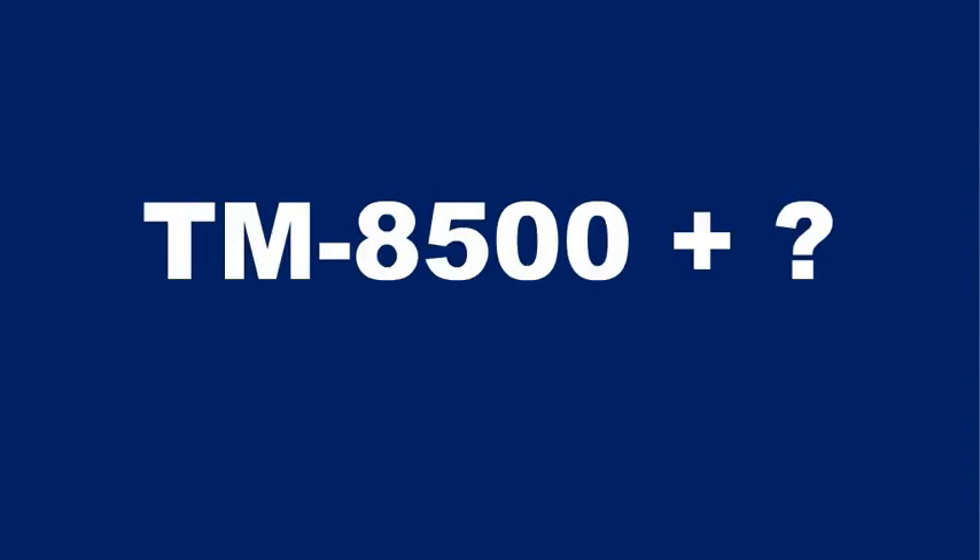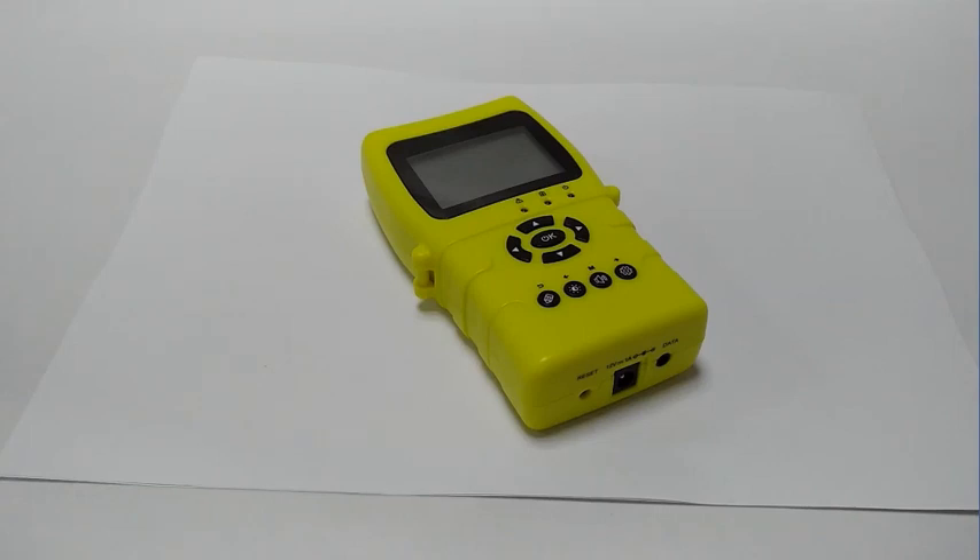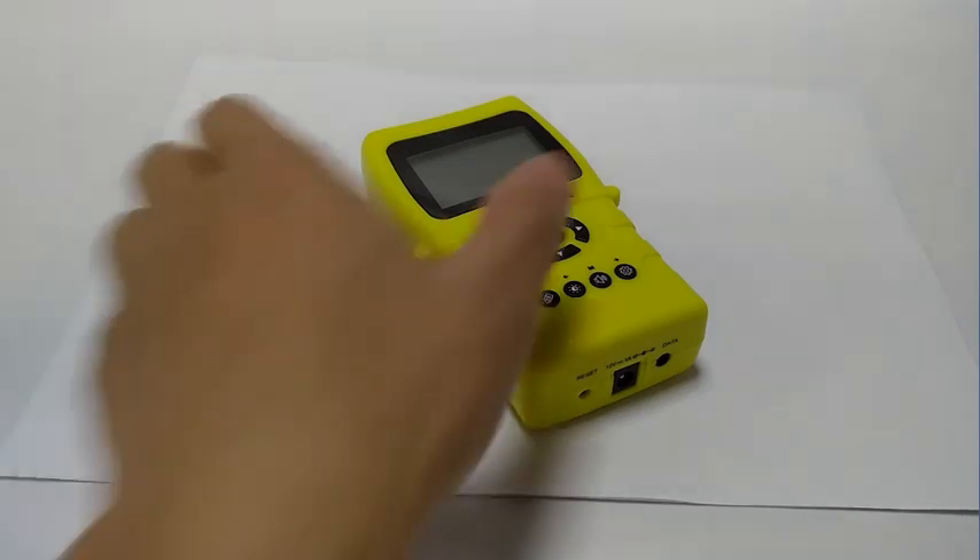A year ago, we started planning a new model. How to improve the product under the current conditions to the limit, while still easy to use, has become our design goal. Now we did it! Here it is — TM8511.